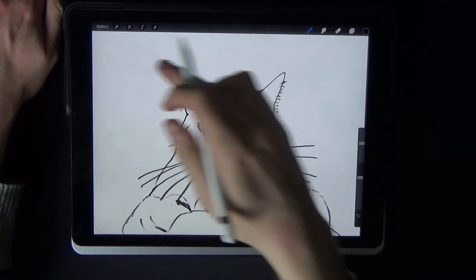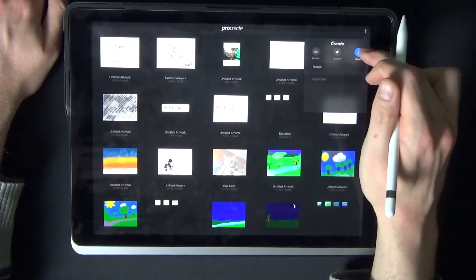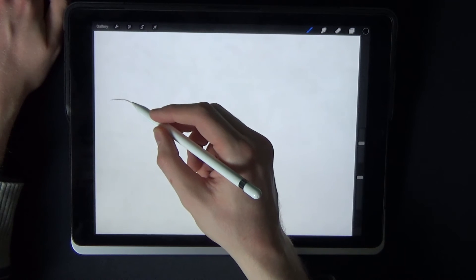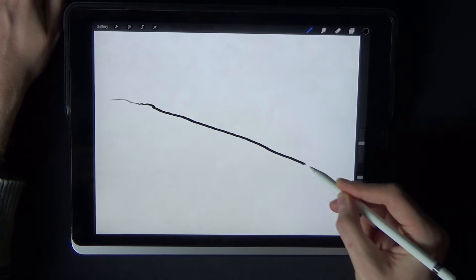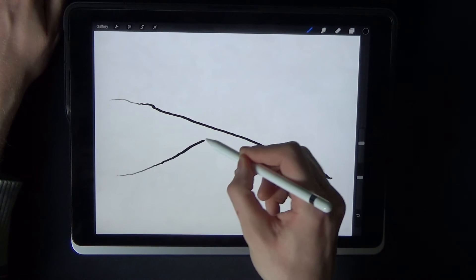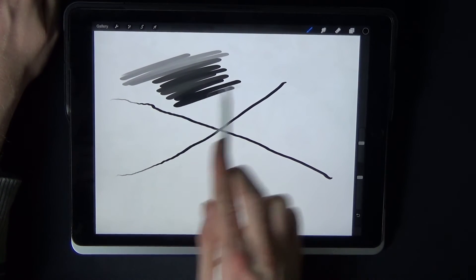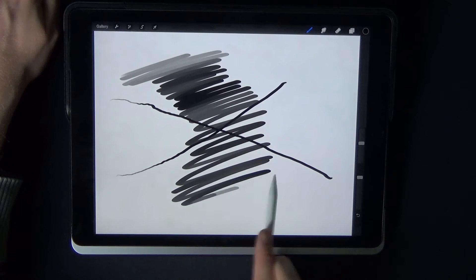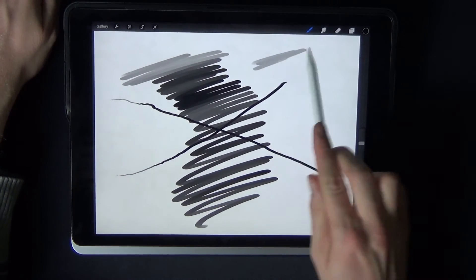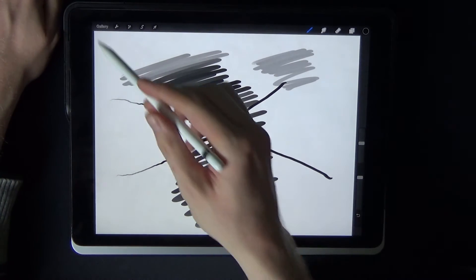If I go into another preset, you can see straight away — if I draw and push down — you can actually see the pressure sensitivity working quite a bit there. Also, as you can see, you put it onto its side and again you've got more pressure sensitivity on the side as well, so you can get more of a surface area when you do things like that.